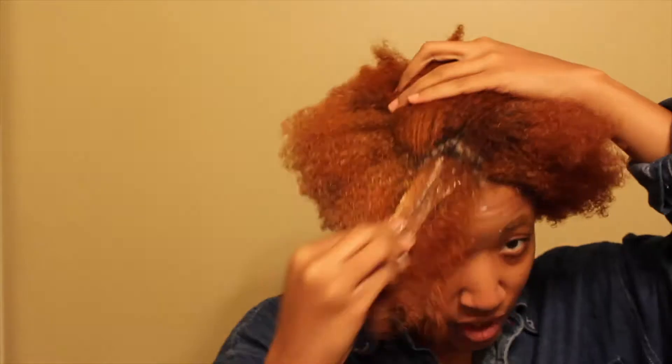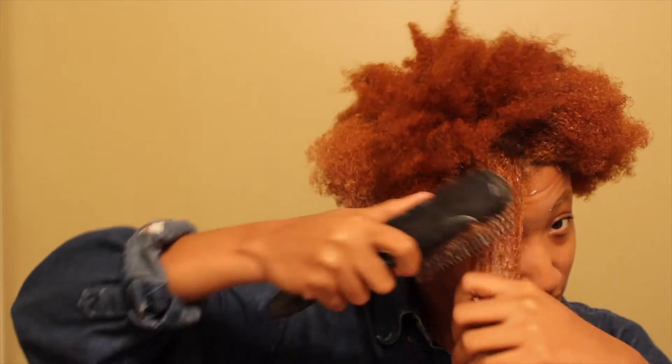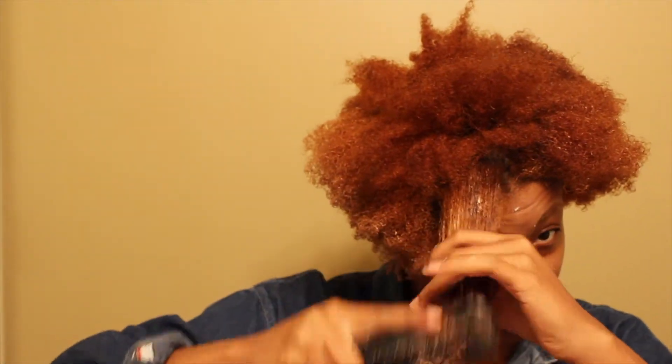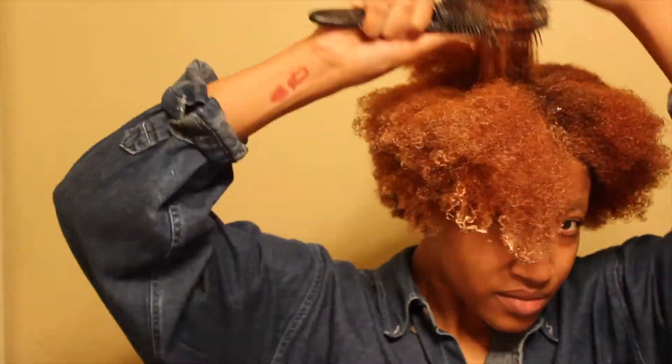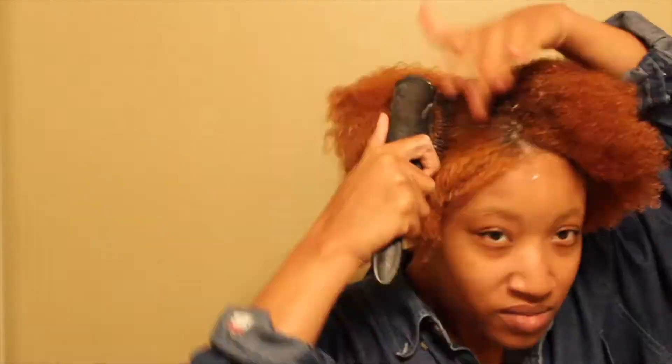Like with any products, I'm starting with my ends and then making sure it's covering every strand in this section. Now I'm taking this denman brush and detangling, starting at the ends. I'm actually considering switching up my routine and getting a new brush — I've been seeing those brushes that move with your hair. There are a bunch of different brands and I'm not sure which one to get, but once I do I'll let y'all know. Now I'm going to use this plastic bag. Give me 30 minutes and I'll be back.